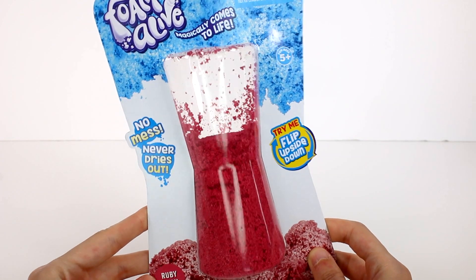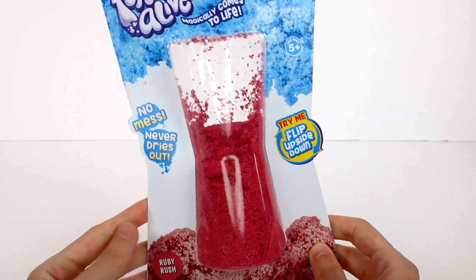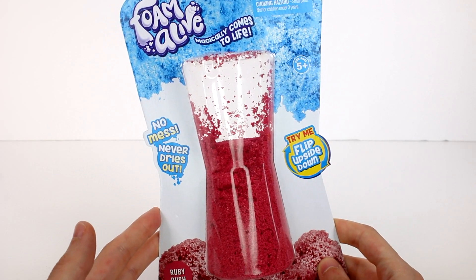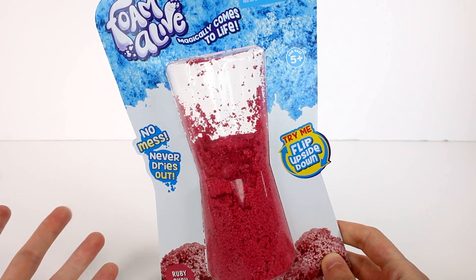Hi everyone, it's Tiffany. I am here with the brand new Foam Alive. I want to thank Moose Toys for sending this to me to check out with you guys — introducing an all-new brand from Moose: Foam Alive.